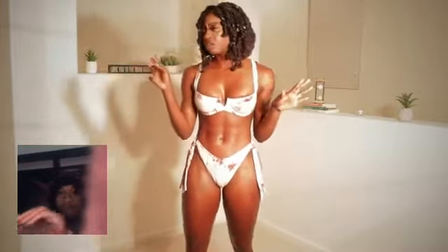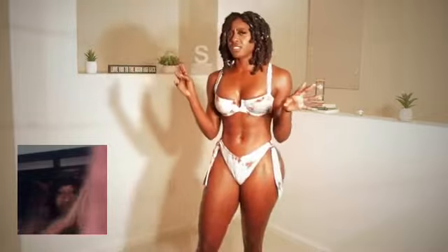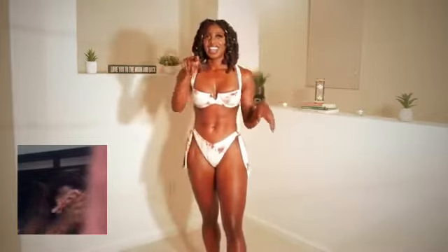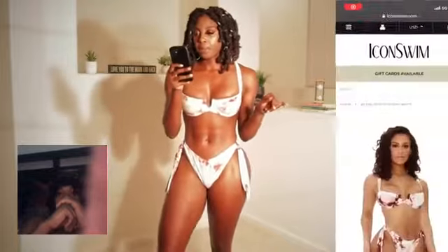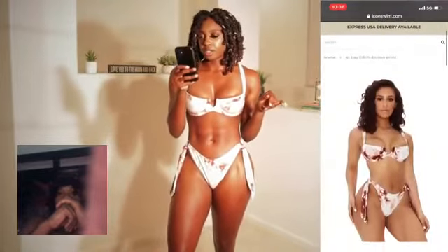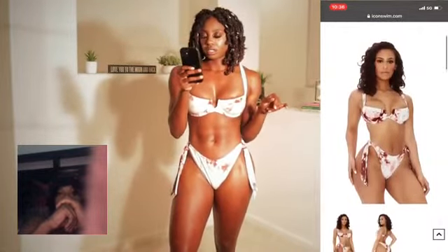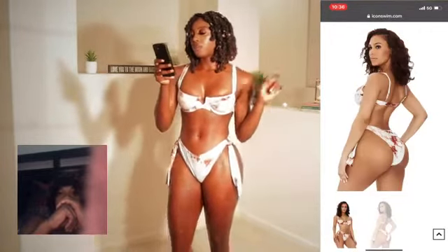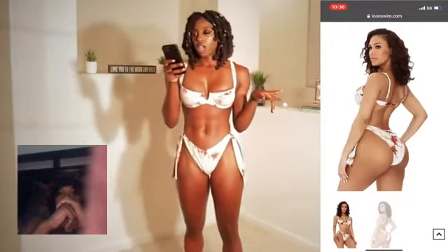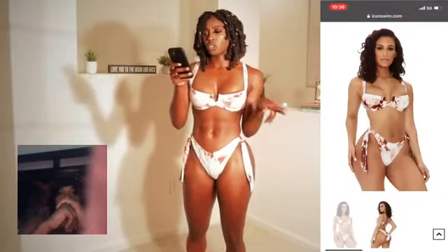And then I got some like fancy cutout ones, so I think I've got about five or six. Let's get started. The first one that I have on is called the At Bay Bikini Brown Print, and it was $32.